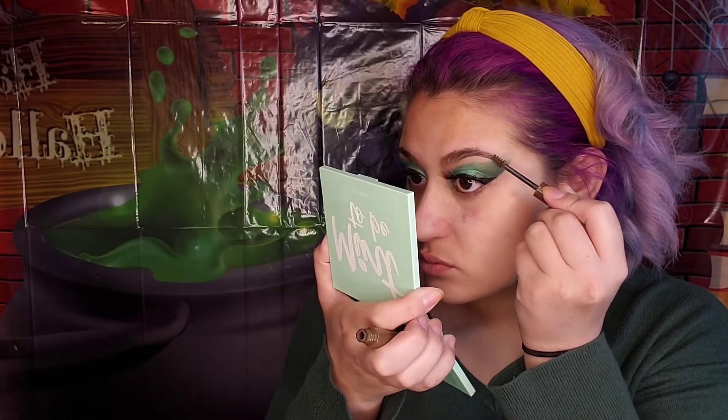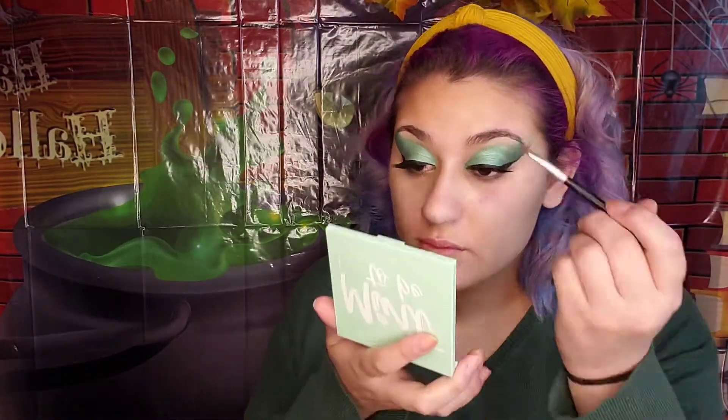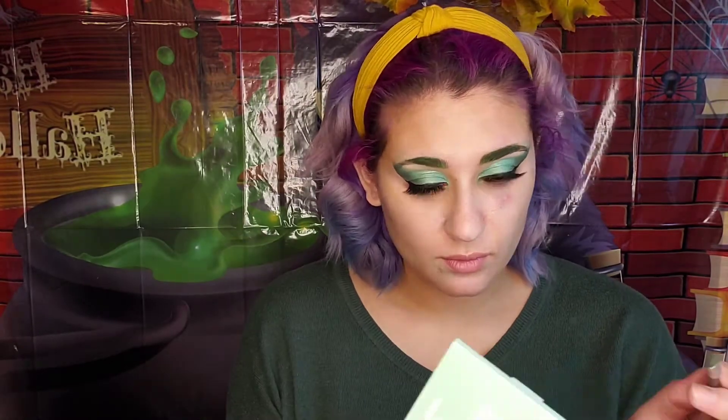Now we're going to brush out our eyebrows with a brow gel — I got this one as a sample from Ulta Beauty. Using the NYX Ultimate Palette, I'm using the green color in the corner to help with my eyebrows — I'm going to use it on the inner corner of my eyebrows. So vibrant, so green! For the outer corner of my eyebrow, I'm going back in with Chill Factor to darken it up.